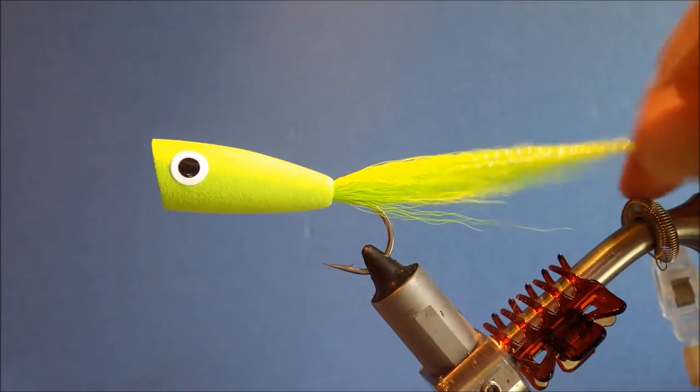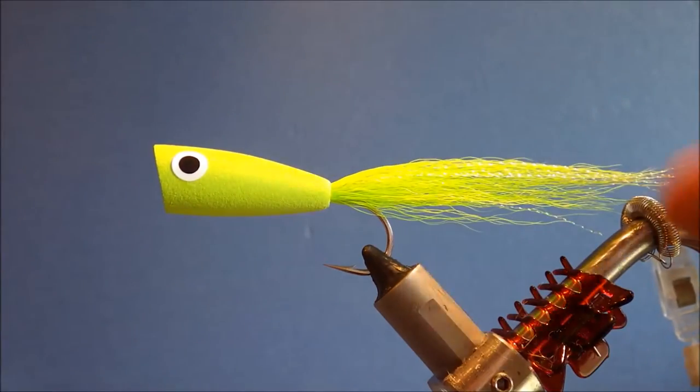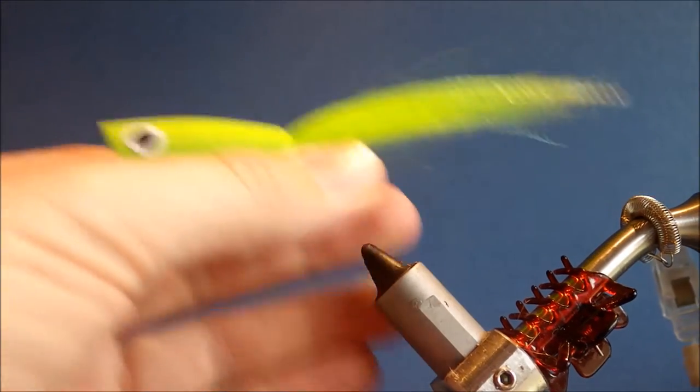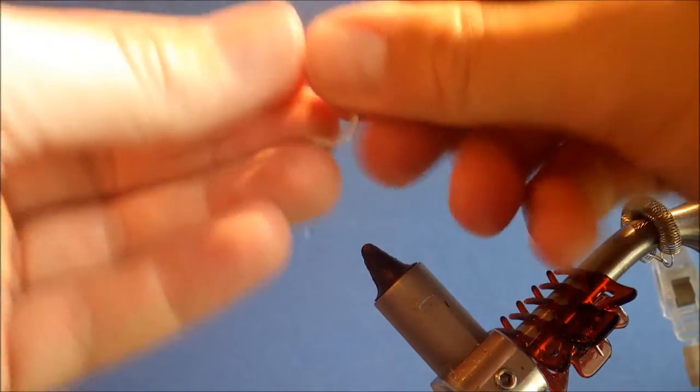Hi everybody, it's Martin at Flick and Feathers again today. I'm tying for you a very simple saltwater popper, really easy, really quick. You can knock up a dozen in no time and have your box well supplied.